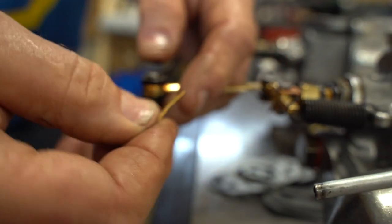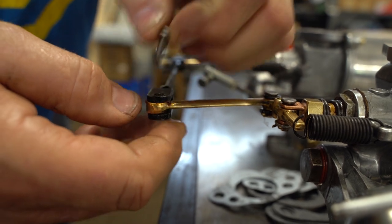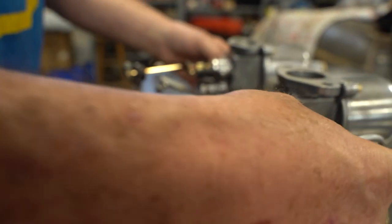We'll take a brass split pin — you always use brass so you can bend it with your fingers — and drop that away. Now we're all set to tune.